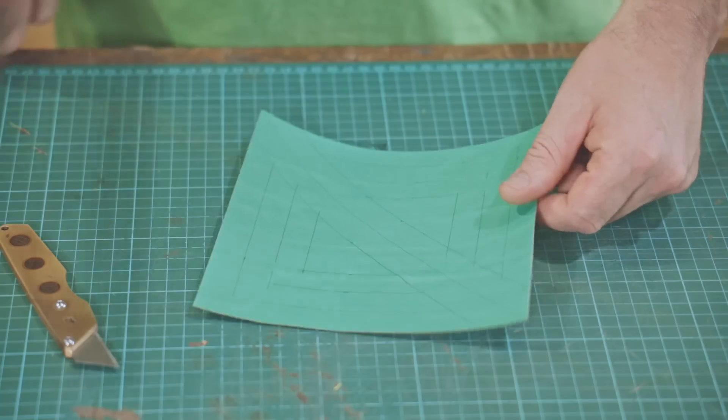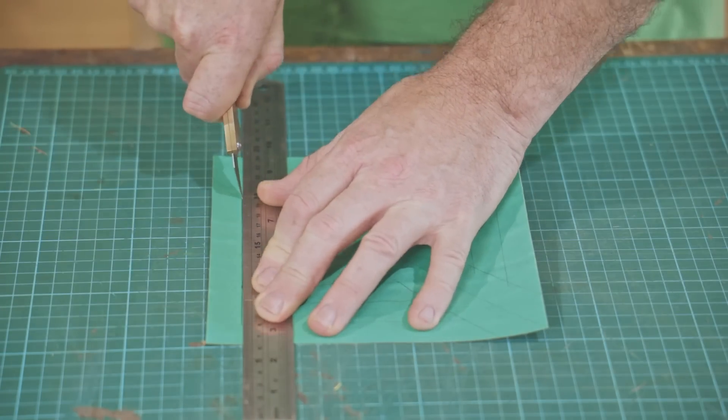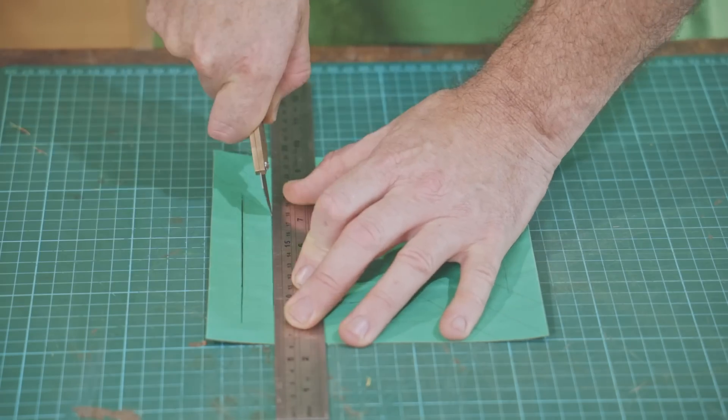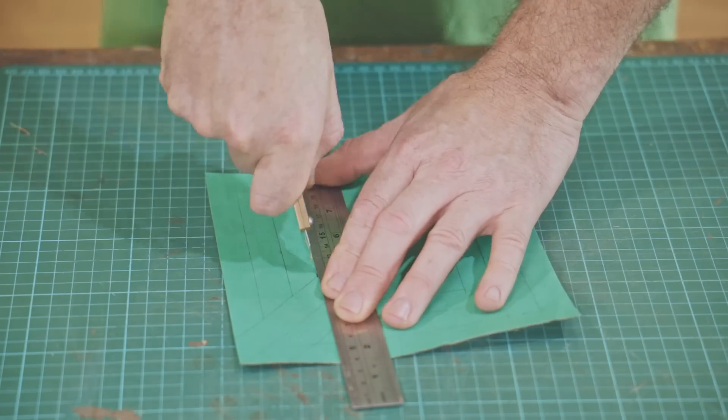I tried a different method on the green back piece. I marked all the cuts out with a pencil and then after cutting all of them I erased the pencil marks afterwards. If I were to make any again I would do it this way — it takes longer to mark it out but it is neater.